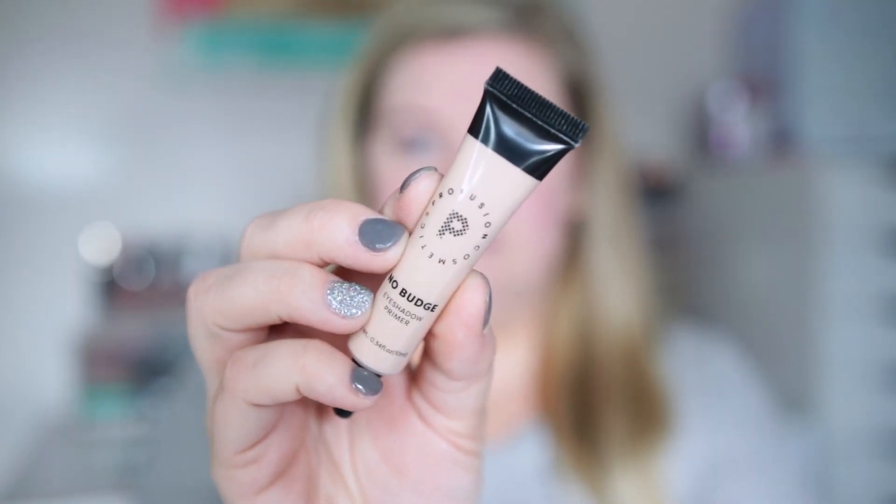First we need to prime the eyes. I'm using this one from Profusion — their No-Budge Eyeshadow Primer. They have really good prices and you can get them online. It came out a little thick, almost like a concealer, but it melts with the heat of my hands so I'll smooth this onto the eyelid to prep our eyes for the eyeshadow.